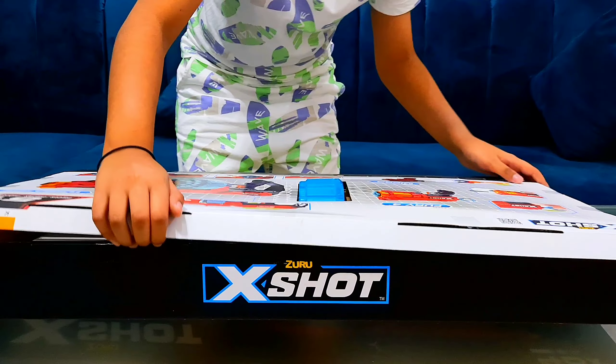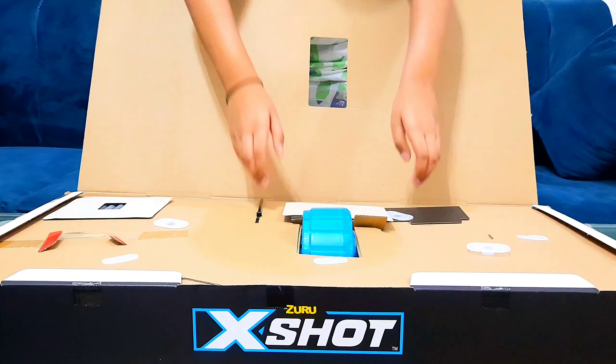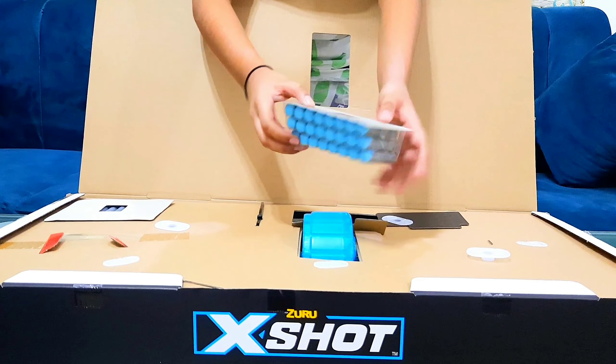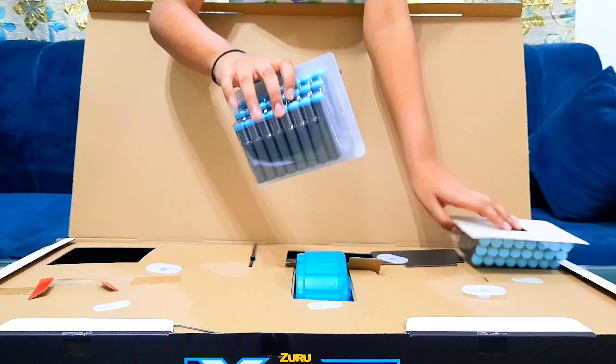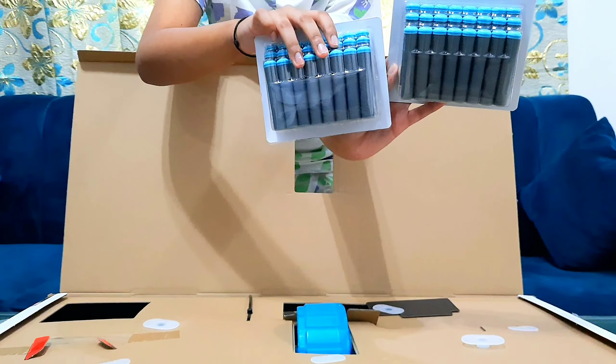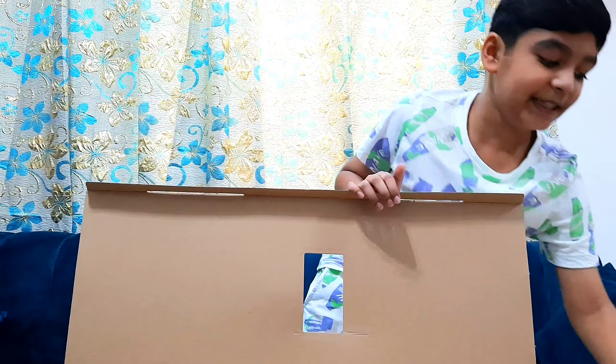There's some tape on the sides too. Okay, we're taking out the darts — 48 darts in total, a lot of bullets. Now we're going to put these to the side.